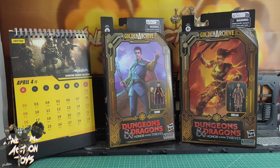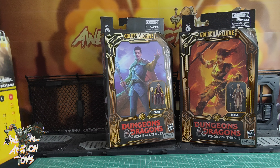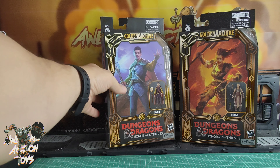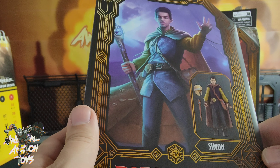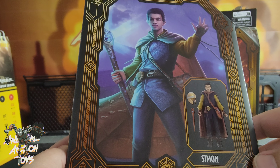Welcome back awesome action toy fans and subscribers. It is Monday the 17th of April 2023 and I'm looking at these two Hasbro Dungeons and Dragons Honor Among Thieves figures. I've got Simon on the left and Holgar on the right. These are the two that I wanted the most. I managed to get them so I'm quite happy here. Got them here in China. 1/12 scale, obviously fantasy — they'll go with my fantasy figures quite nicely I'm hoping.